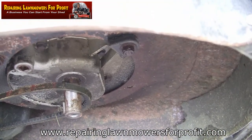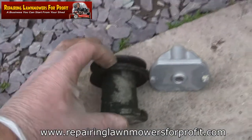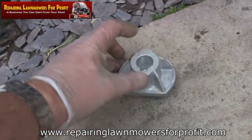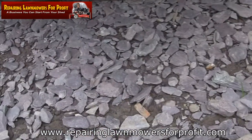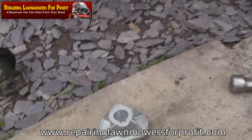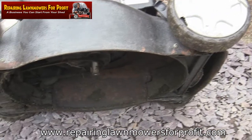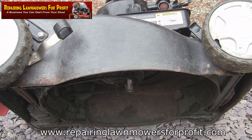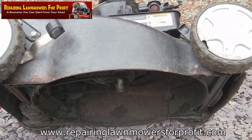I've just taken another look at this blade adapter and it's actually not the right one. It'll fit on okay, but it hasn't got the groove where the belt runs. I need to order a different part for that. I'll take a look on eBay - probably about five or six pounds - it's basically the same but with the groove for the belt to ride around on. Unfortunately I'm going to have to purchase one. It's completely broken off, so I'm going to leave that as it is for now and wait until the part arrives.